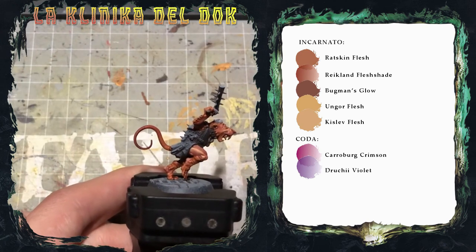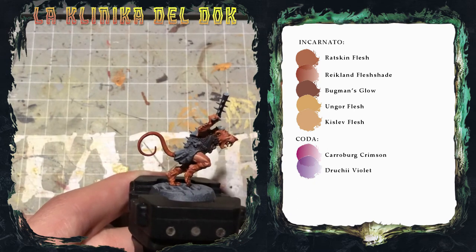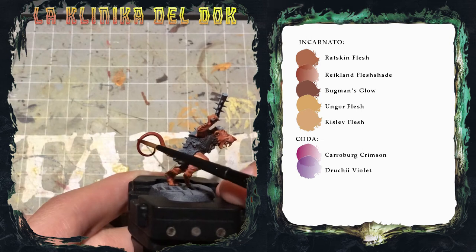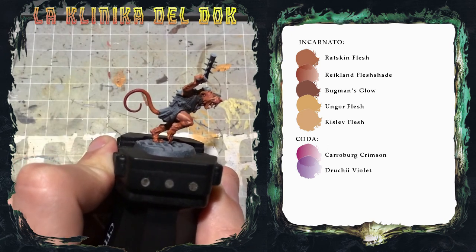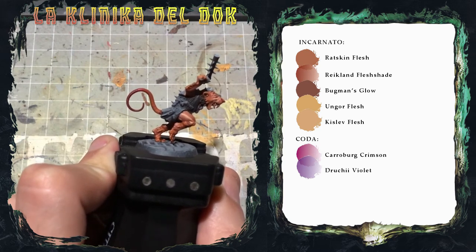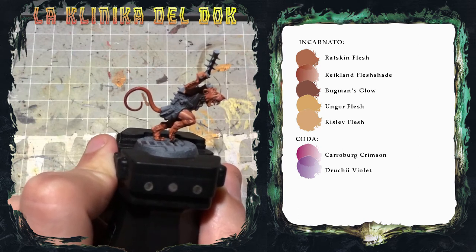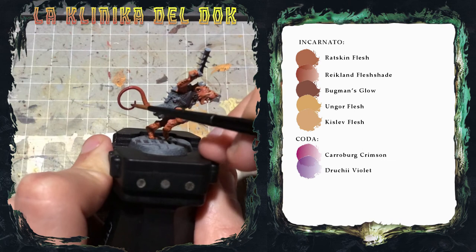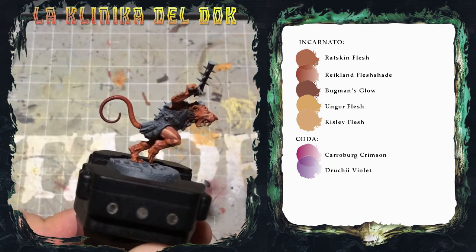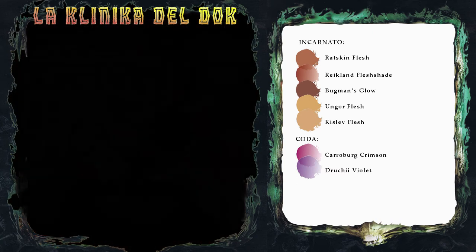Applico un secondo strato di Carroburg Crimson restringendo l'area di applicazione rispetto alla prima passata. Anche la seconda passata è asciutta. Per aumentare ulteriormente il chiaroscuro dalla punta all'attaccatura della coda, passo al Druchii Violet, restringendo sempre di più l'area di applicazione. Come ultima cosa, applico una seconda volta il Druchii Violet solo sulla punta della coda. Ed ecco la coda finita.